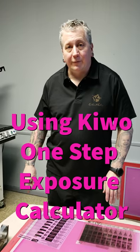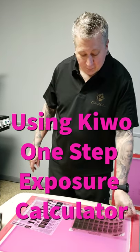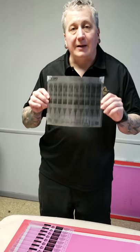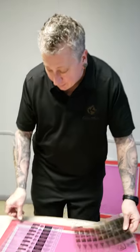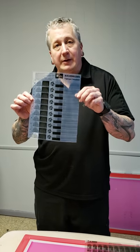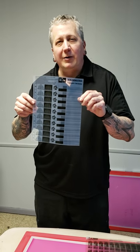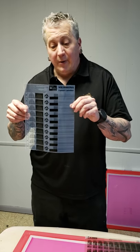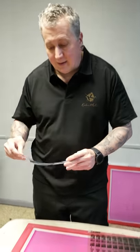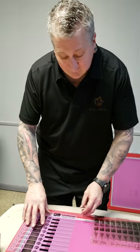Welcome to Keep It Simple Screen Printer. Today we'll go over how to use the Kiwo exposure calculator. Earlier in our video series we went over the color matrix free exposure calculator, which is really more of a step wedge test. It's free and takes longer, but it will do a great job and give you the same end results.